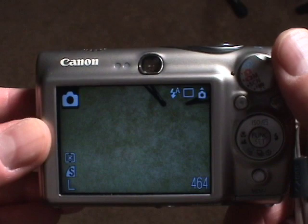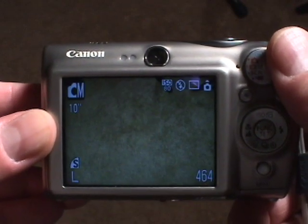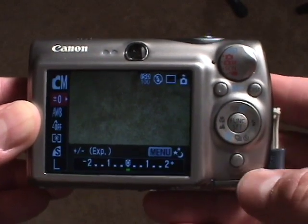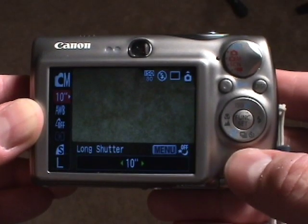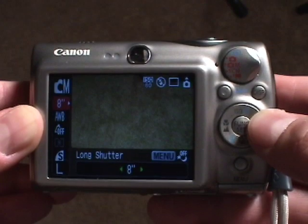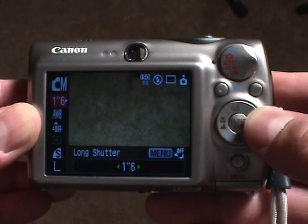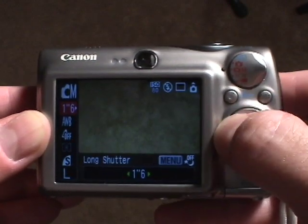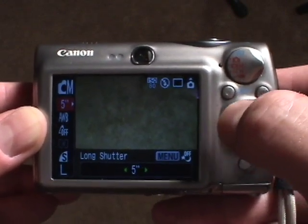Here on the back of the SD900 there is a rotary dial switch where you can switch to different modes. What we want is manual mode. You scroll through the menus and select the mode that allows you to adjust the exposure. When you go to that mode and hit the menu, it switches the exposure into the long shutter mode.